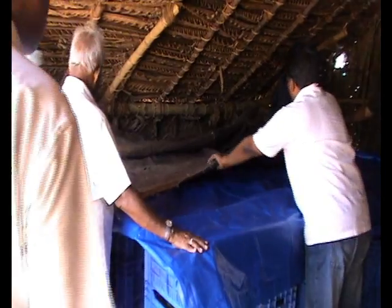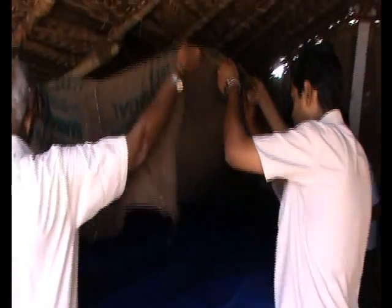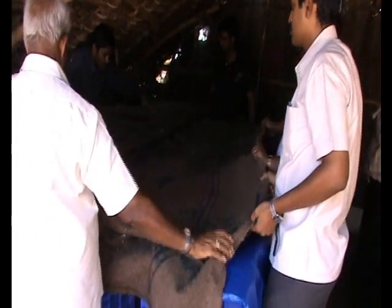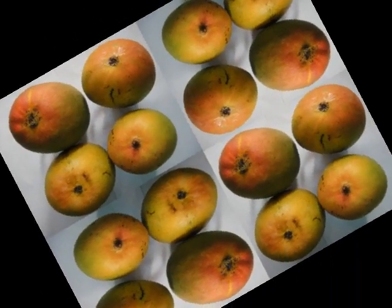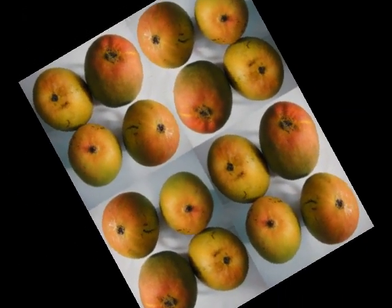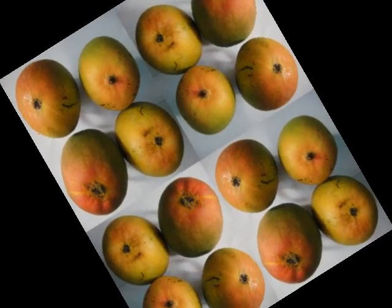Remove the gunny after 24 hours and allow the gas to escape. Then it should be covered with the same gunny for another 24 hours. Now the fruit is ready with beautiful color and for sale.